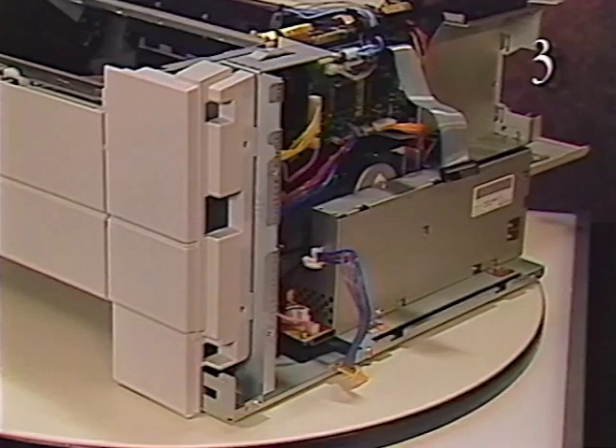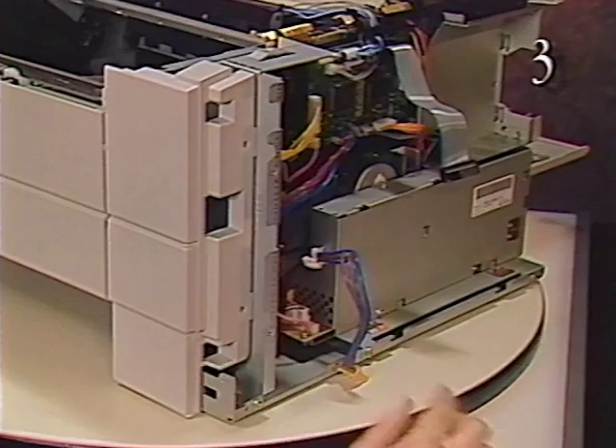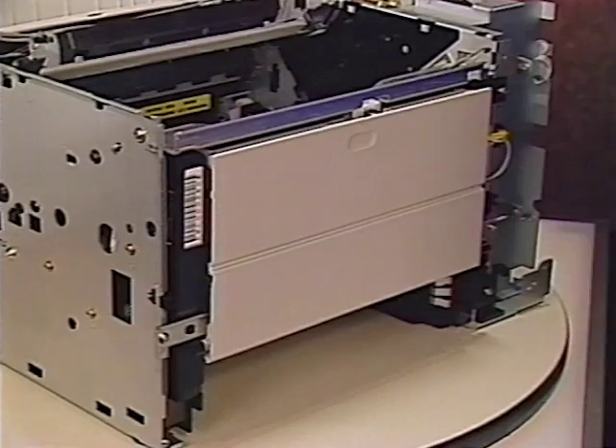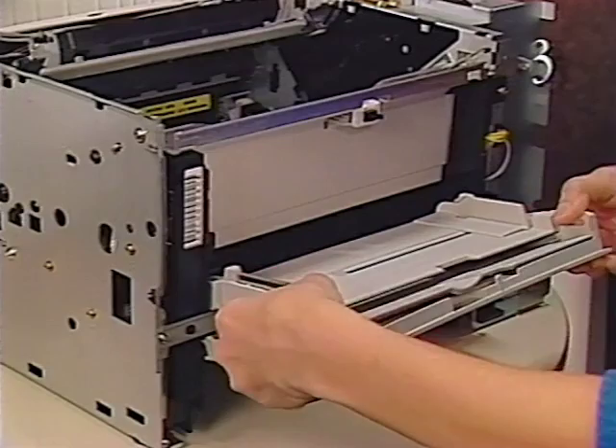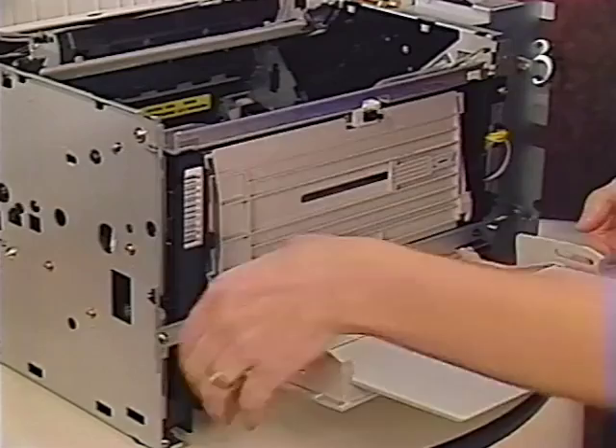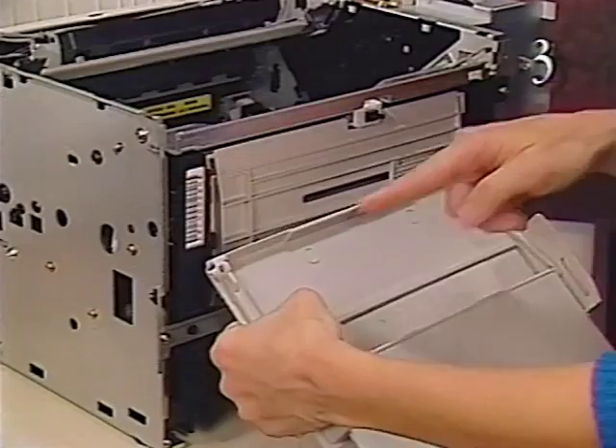Remove the right corner panel by first removing the two screws that secure the right corner panel to the chassis. Reach into the access hole and release the hidden flex tab. Then remove the panel from the printer. Begin removal by bending the edge guide outward and releasing the left pin and then the right pin. Tilt the tray up into its normal closed position. Grasp the sides of the cover and bend the center with your thumbs until the cover pops loose from its pin hinges. And remove the multi-purpose tray cover from the printer.